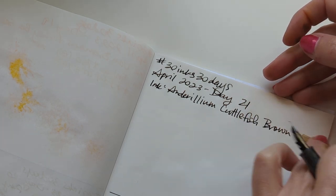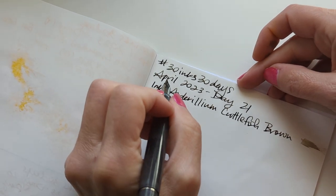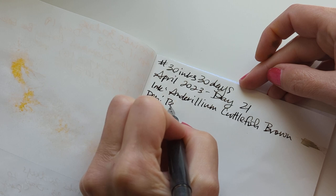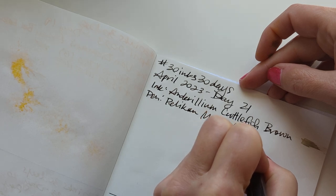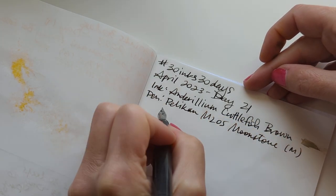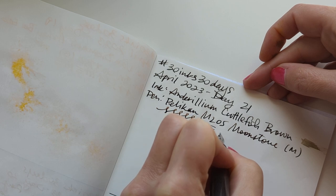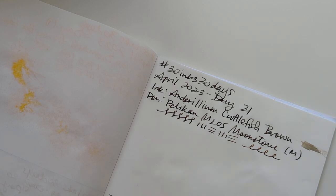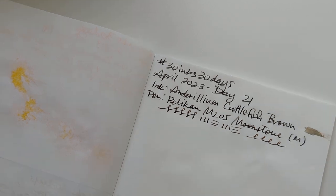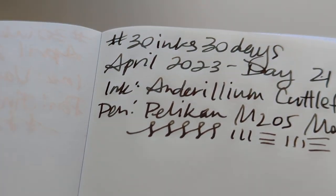Cuttlefish Brown, Pelican M205 Moonstone, medium nib. It's interesting — it's drying, I think with a bluish sheen. Or greenish.